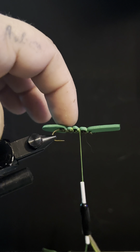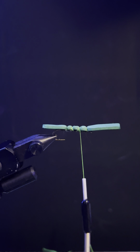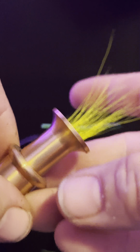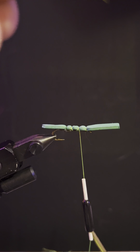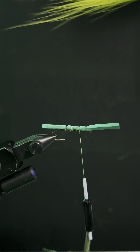Now when you're tying back, you want to stop right at the start of the second bubble going back. I'll always end this last one right at the point of the hook. I've already got my deer hair in here.